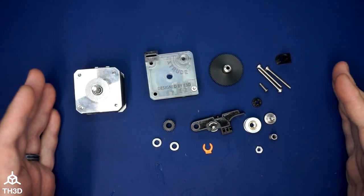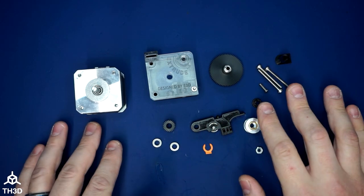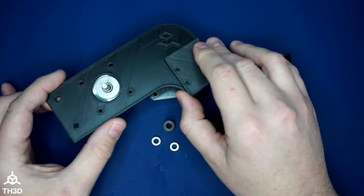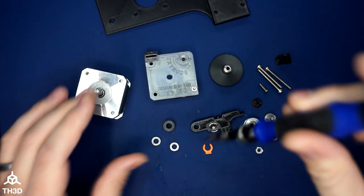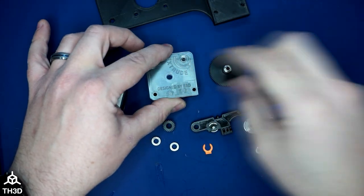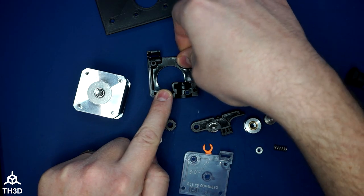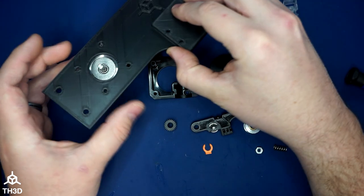So here in front of me we've got all the parts we're going to need to assemble the Tough Extruder. Your kit will come with more parts — I have the ones pulled out for what I need for my particular machine. Now there's a little recess on both the lid and the body — that's where the bearings go. These bearings might be pre-installed when you get it from us, but in case they're not, you just press them in. Same thing on the lid.